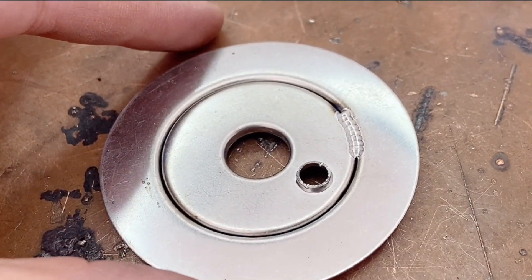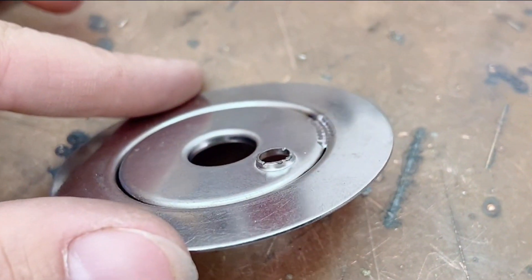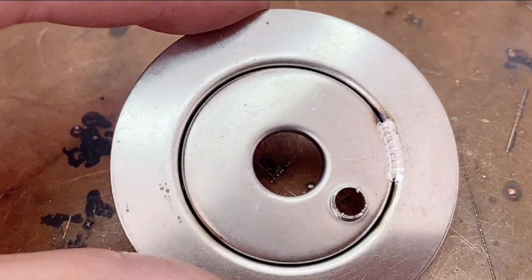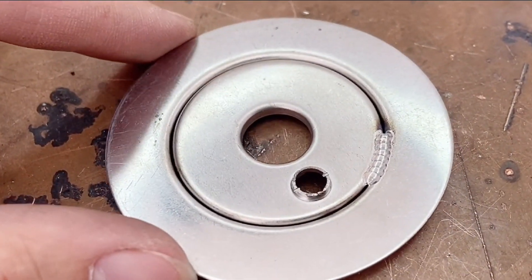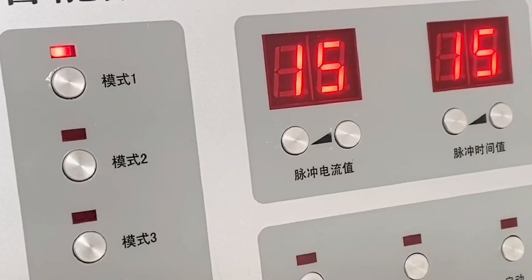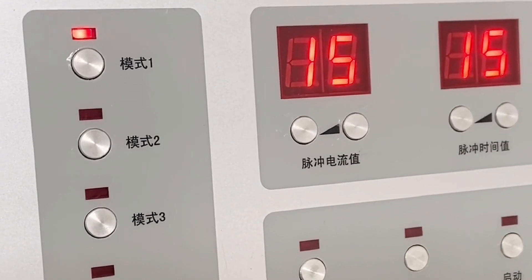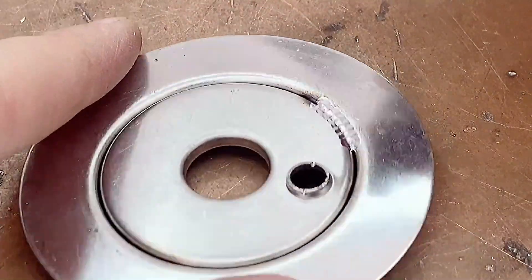Can two circular work pieces be spliced together without welding wire? We can see that there are relatively large depressions in the middle of them. First, we adjust the pulse current and pulse time to 15. This kind of depression is not welded by wire.